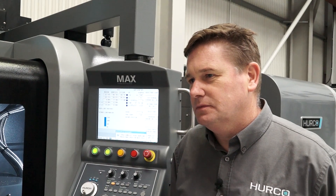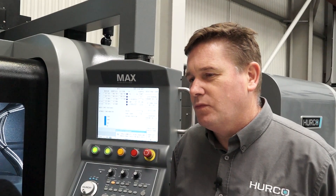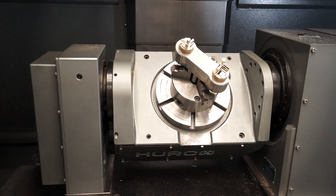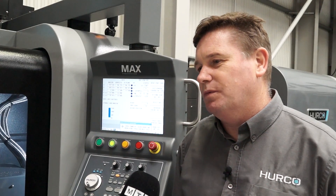We've spoken about the axis travel — what about the actual diameter of the table so you can denote what sort of workpiece you can fit? Basically the diameter of the table is 198mm, but what you can do is put a vice on top of that which raises it up, which increases that capacity a little bit more as well.